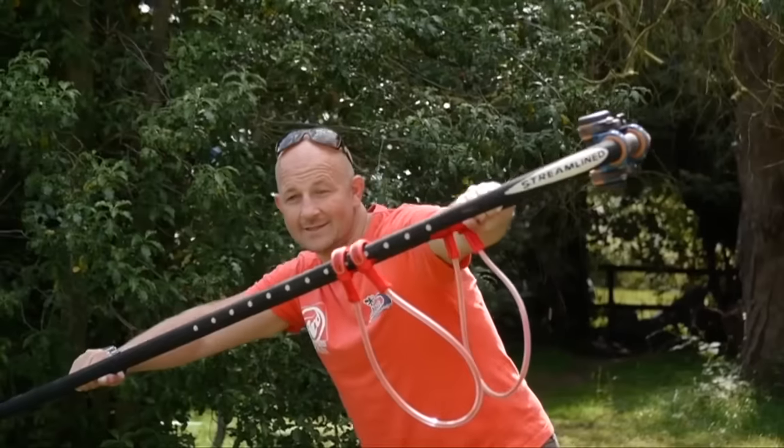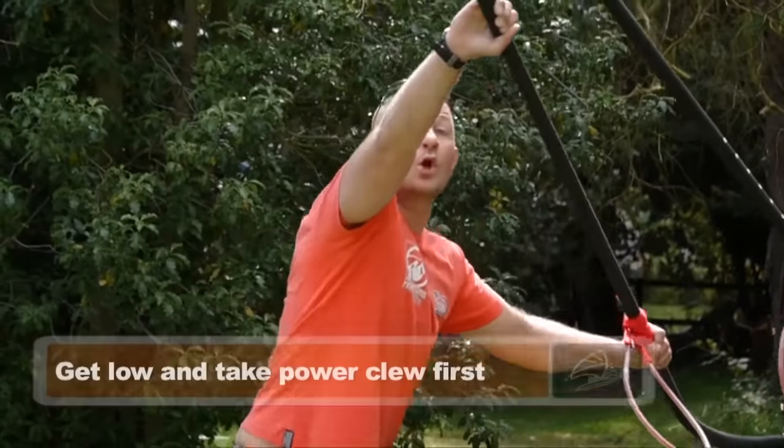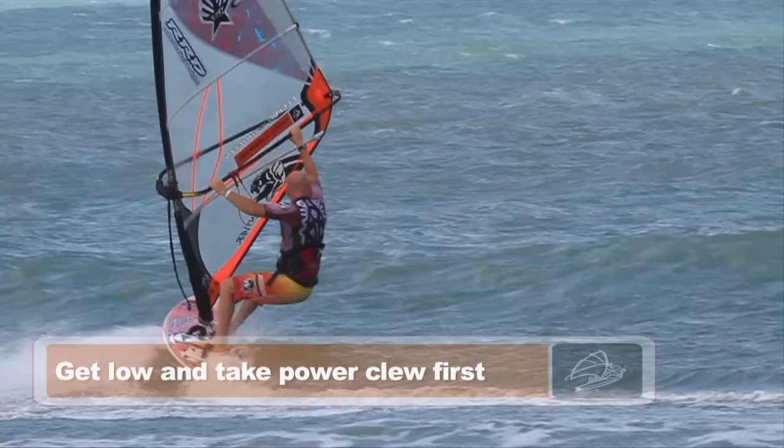As we are moving into our exit, we're going to do a foot change and then take some power in the sail, clew first and stay low and outboard. Clew first.